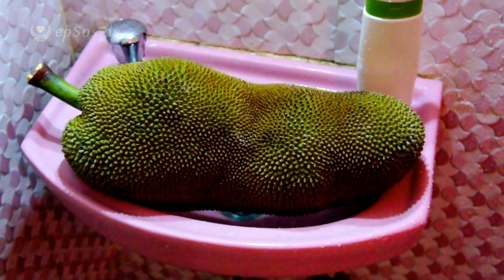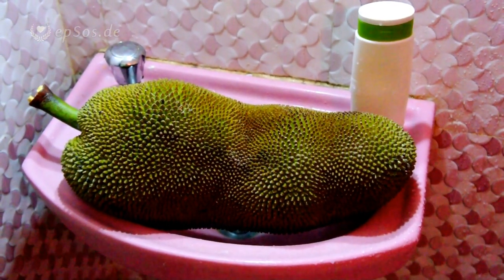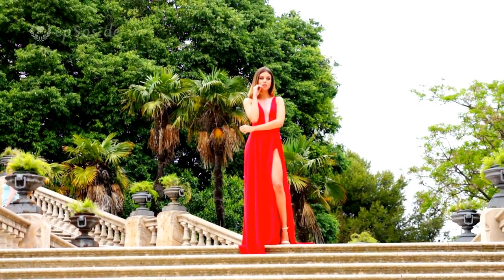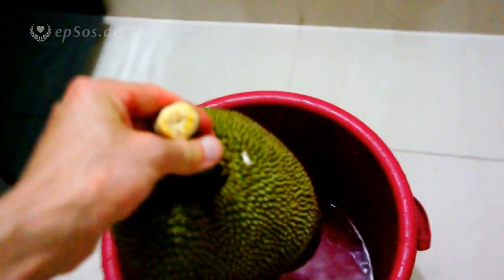The first step is washing. The problem is it doesn't fit into the sink, so the sink didn't work — let's try a large bucket with water. It's an optional process; you don't have to clean the skin because you don't eat the skin, you can remove it. It's a little nicer when it's already clean from the dust, so the dust doesn't accidentally get into the fruit later on.